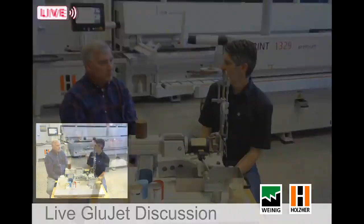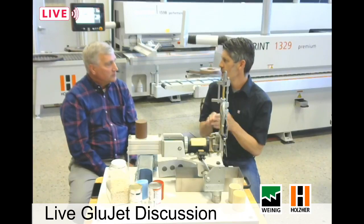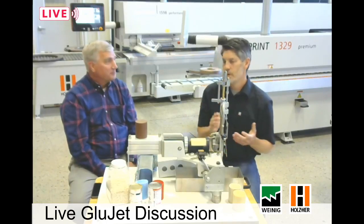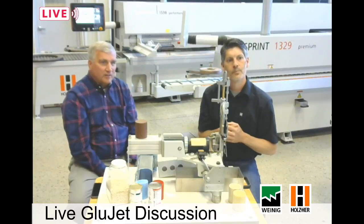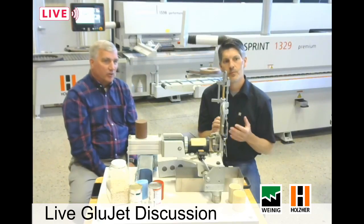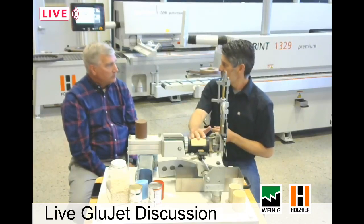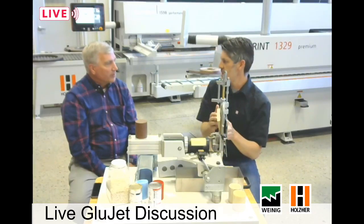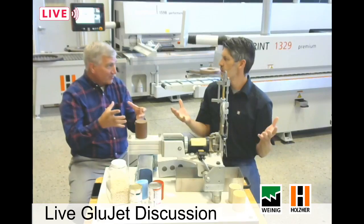There's one more PUR application worth mentioning: a customer running thin veneer onto plywood panels wanted PUR because their panels go into a UV oven and automatic sprayer system after processing. The UV oven is very hot and will release EVA banding, causing it to fall off as the panels are being finished. In automation, this is where PUR is very important. We also have a question: what about off-gassing from PUR, and how is that different on a GlueJet compared to a glue pot? Well, the GlueJet is a sealed system — the glue is only melted in a sealed area, and it's only during the brief open time as it's applied to the panel that it's ever exposed to air. This is as opposed to a glue pot, where the whole pot is open and exposed constantly.